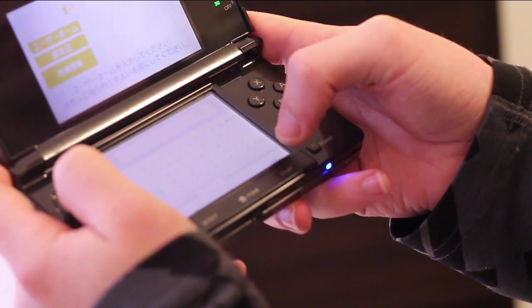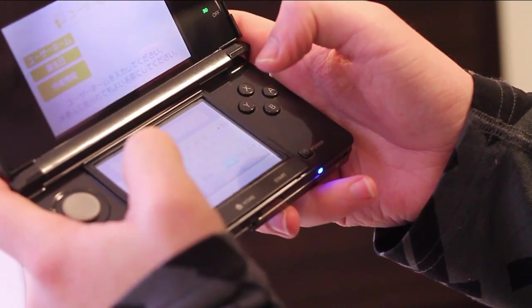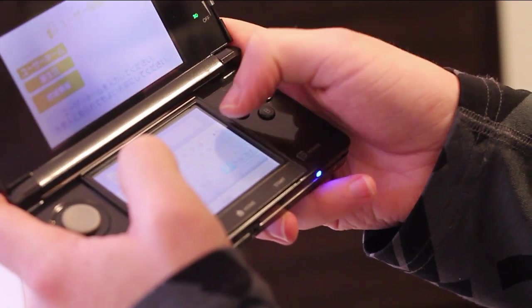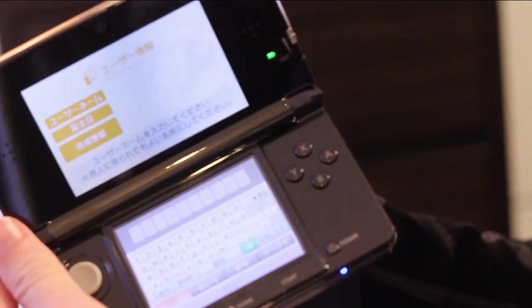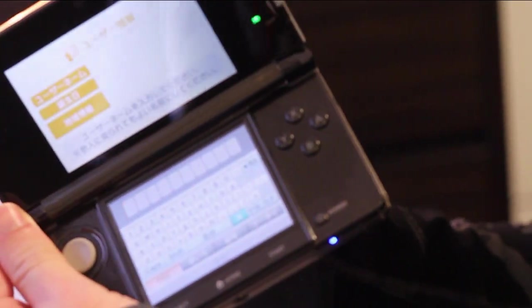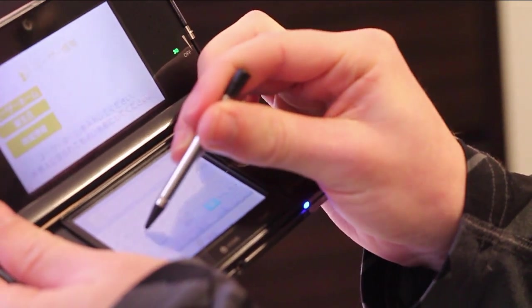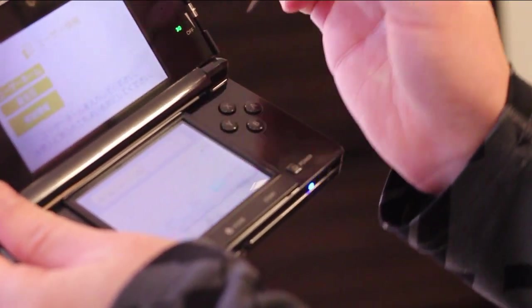Okay, this must be my username so I'll just go... Should've... Oh, fine. That keyboard's really annoying. Definitely have to use the stylus for this. Perfect.